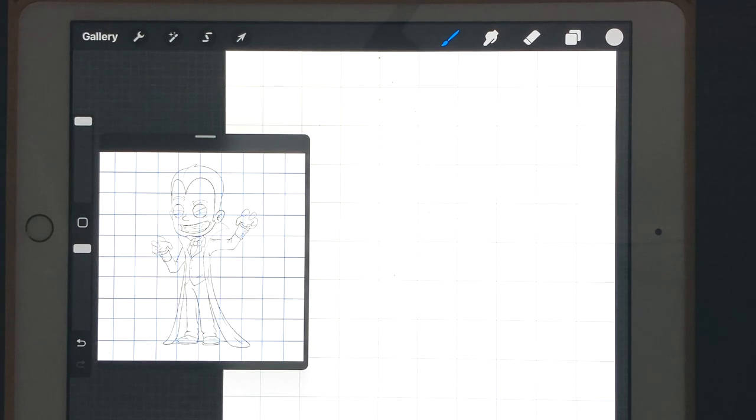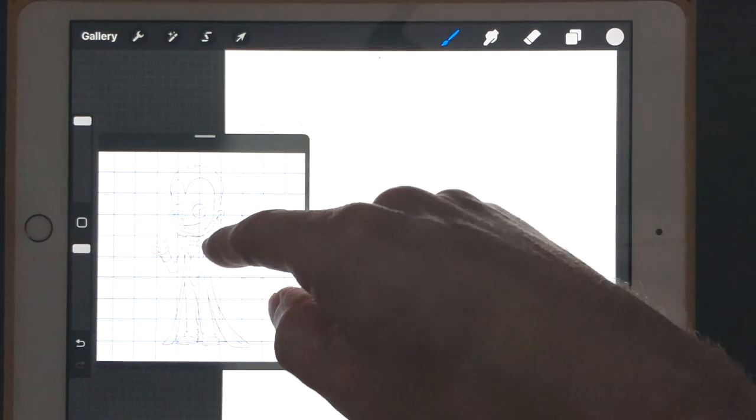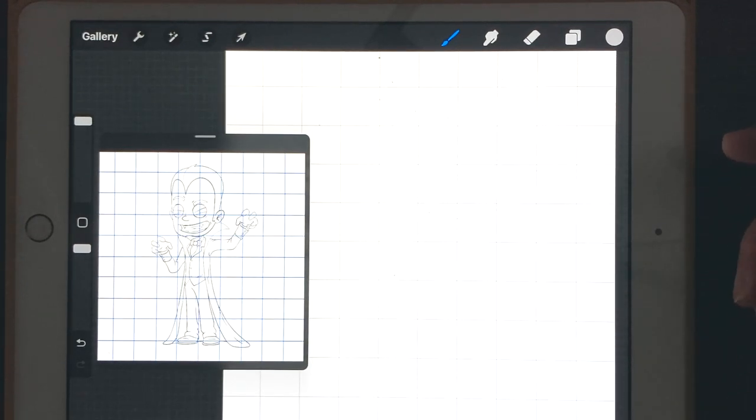Hello everyone, welcome back to another Procreate tutorial. Sticking with the Halloween theme of this month, we're going to be drawing Dracula. If you do not know how to load in a reference photo, I have a separate video on how to prepare your canvas. If you want to download all of the things I provide for following along, it's in a Gumroad download in the description below — free download, though you can donate a dollar or two if you appreciate these tutorials.